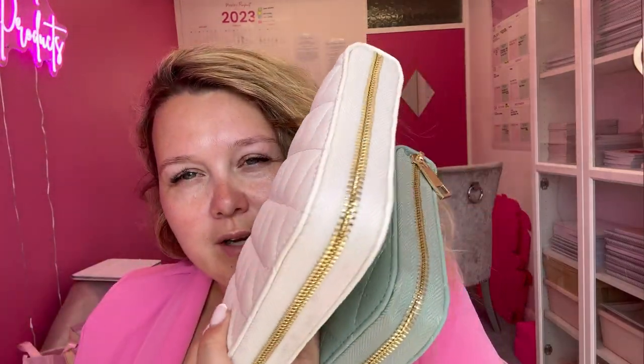These come in three different colours: pink, sage green, and cream. All with gold zips — they're absolutely stunning. Let's get into it and look at the budget planner first.